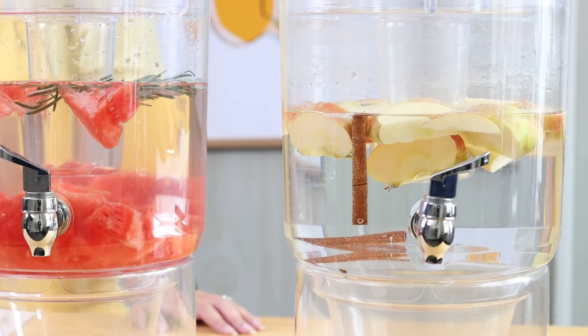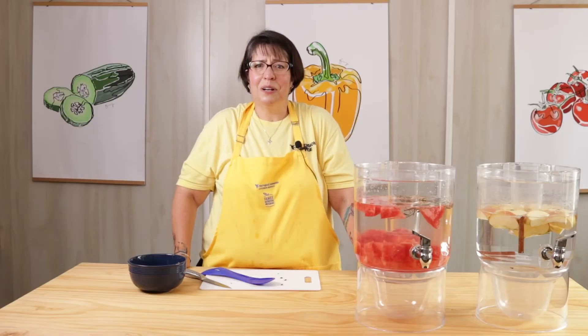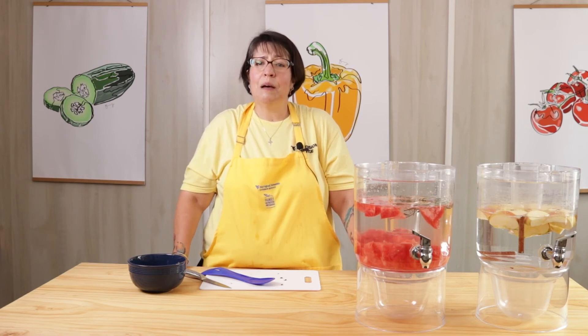The great thing about fruit infused water is you can use any recipe you can make up. Whatever kinds of fruits you like — strawberry and blueberries, throw them in there. Apples and oranges, sure, why not? Bananas? Maybe — give it a try, let us know what you think. We even have somebody here at the office who likes pineapple and jalapeño. Give it your best combination and let us know what you come up with.